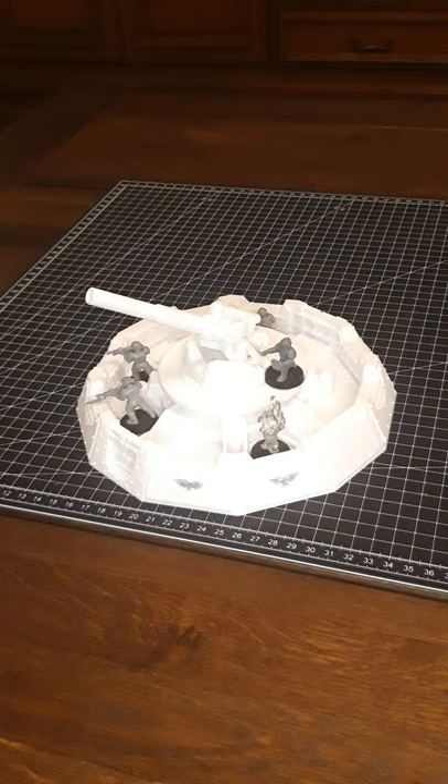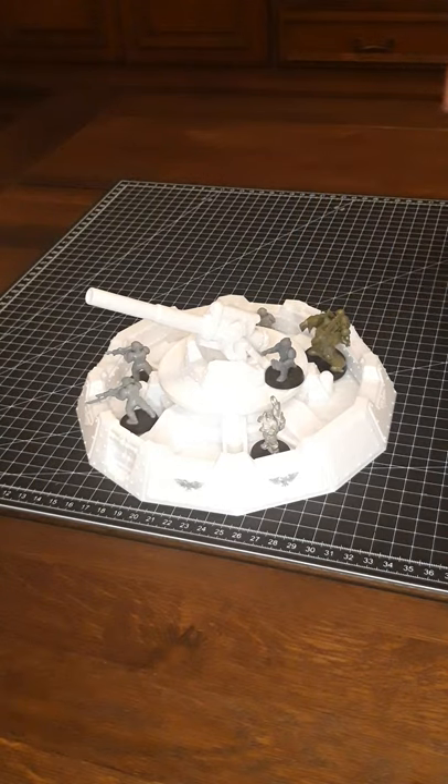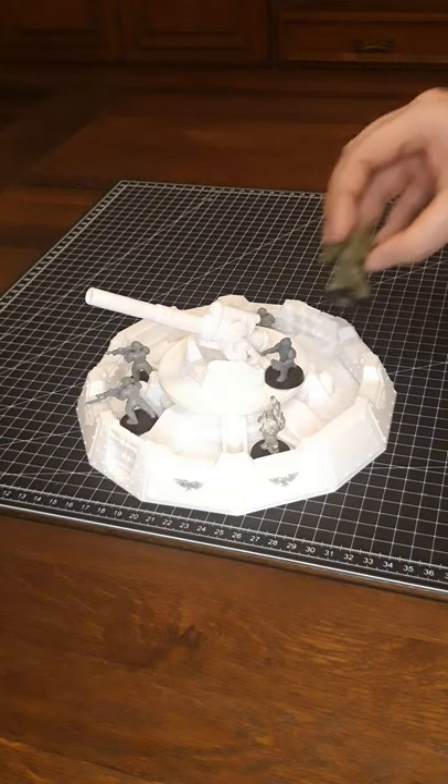When I print this model next time, I will scale it up even more at 300%, because while it fits for one-inch models, it doesn't really fit for anything larger than that.